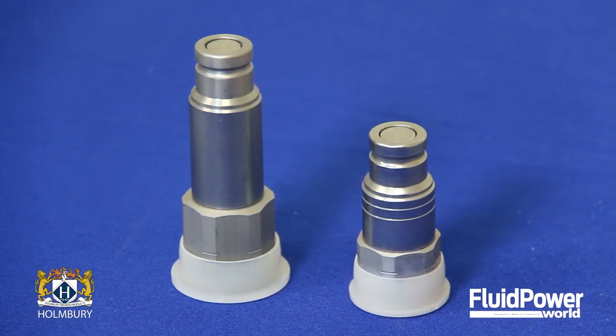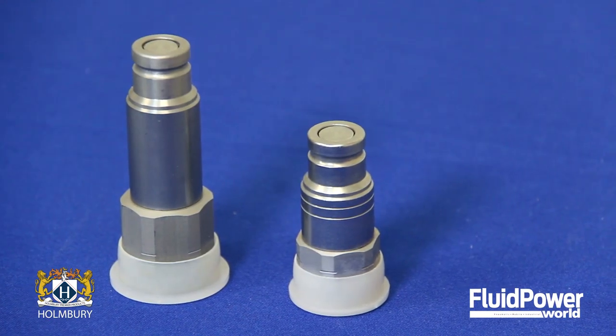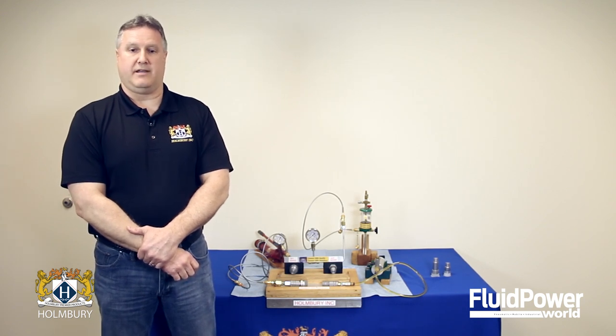Holmberg HCP series male couplings will connect by hand with pressures up to 5,075 psi locked in the male half, without releasing any fluid to the environment.